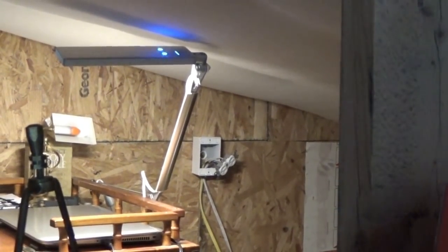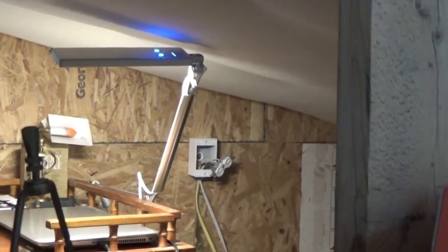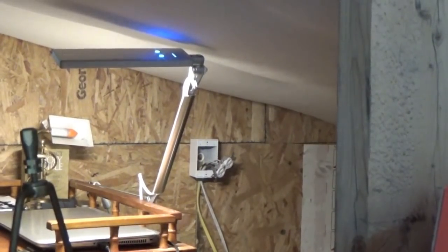Hey everybody, let me see if I can get around the camera now that I've set it up. It's tight — this is why I haven't been recording much. I've got the wire run into the office.